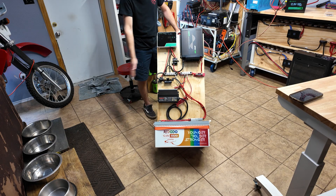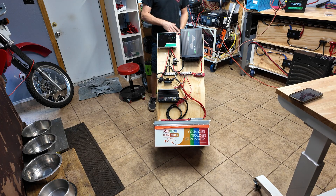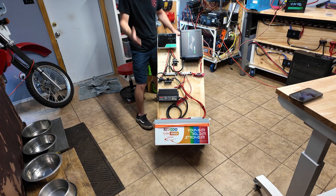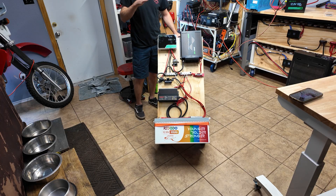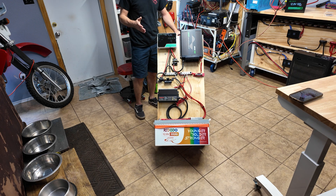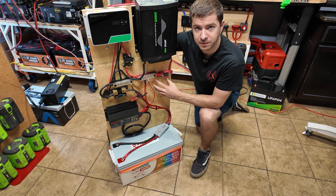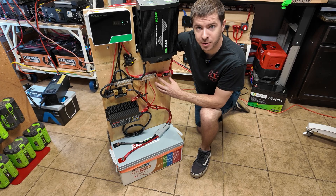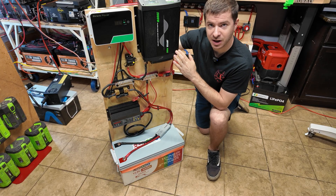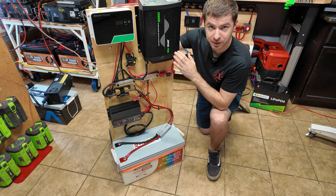I really enjoyed building this system — it was super easy and took no time at all. I'll put everything you see on this cart in the description if you want to go check it out and get more information on the components. Personally, this is what I would go for as a mid-tier solar power system. In another video we're going to build a max-effort 12 volt solar power system — bigger inverter, bigger charge controller, everything bigger and beefier — but this is a good mix between power, cost, and portability. Let me know what you think in the comments, if there are any extra details I should add, and if you've done similar builds — what you would change or keep the same. Thanks so much for watching and I'll catch you on the next one.